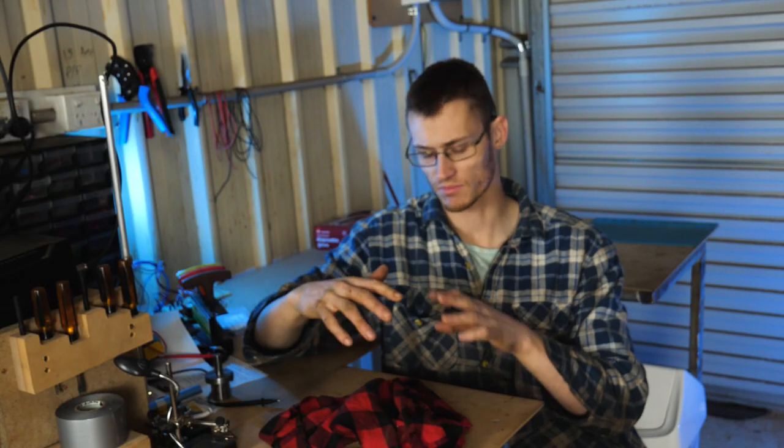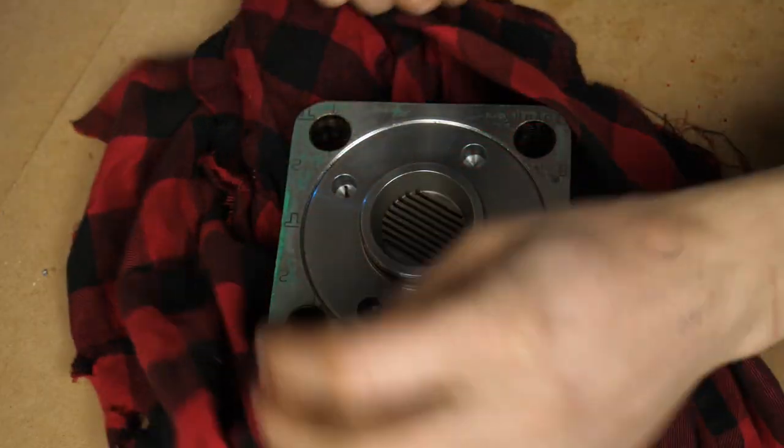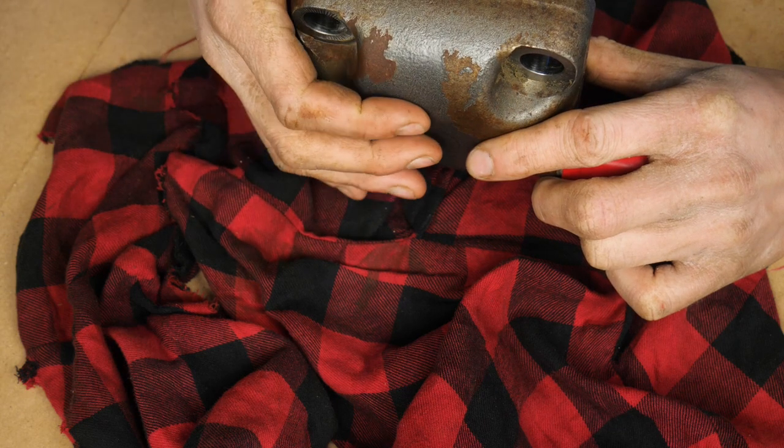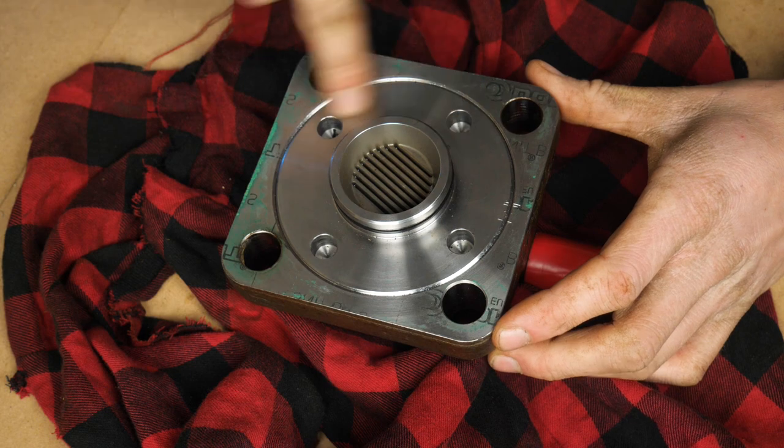I borrowed this from the mechanic at work — he wants a special tool made up. Let's take a look. What we've got here is a hydraulic accumulator. If I had to guess I'd say this is a bellows type because it's a very low profile. So what we're trying to do is get this section out here.